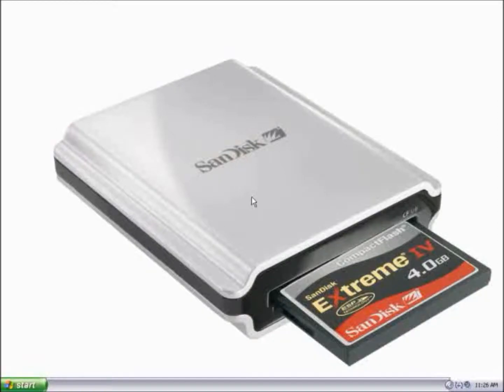In this video, I will demonstrate how to use the wipe function within Rescue Pro Deluxe to format your memory card. First, verify that your memory card is plugged into the card reader and that the card reader is plugged into the computer.